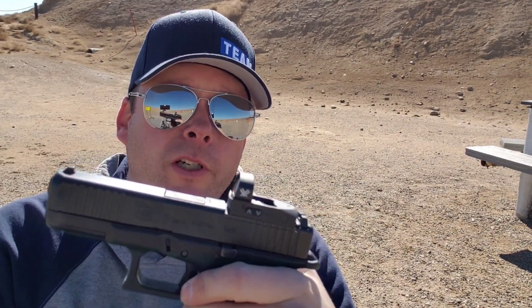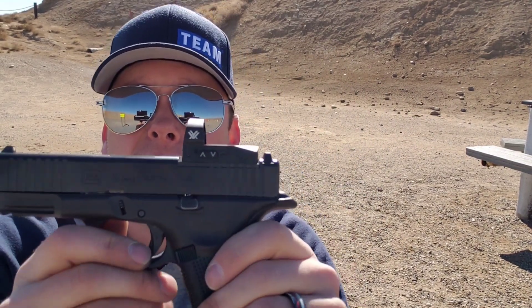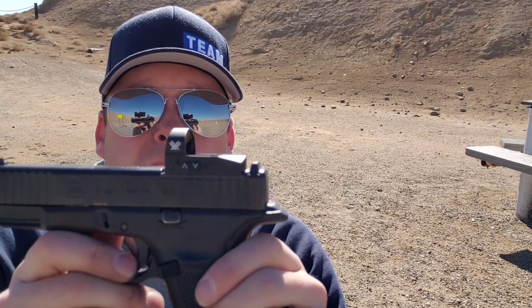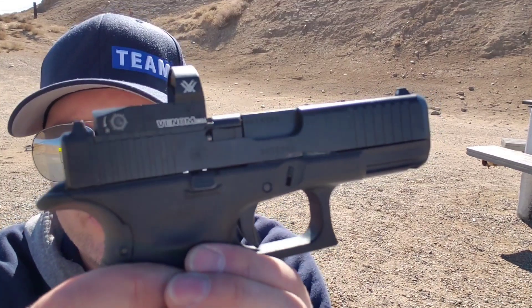It does come with a front Picatinny rail, just like your regular Glock 19 Gen 3, 4, or 5. Anyway, the video is really going to be about the MOS part of this — the red dot on the top. It's a Vortex Venom 3 MOA dot.